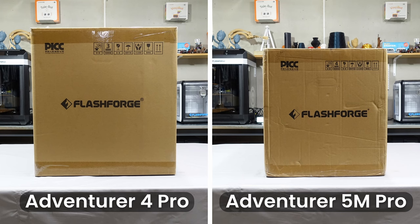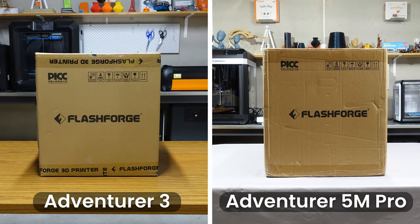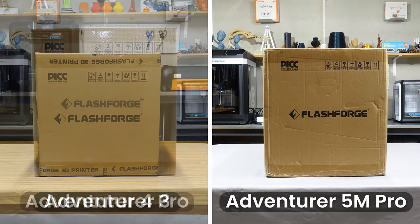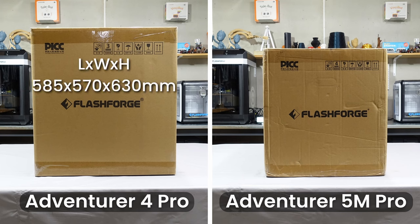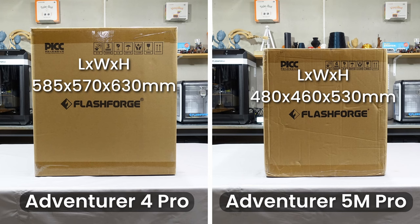The first thing you'll notice is that the Adventurer 5M Pro's box is significantly smaller than the Adventurer 4 Pro's. In fact, the 5M Pro's box is almost identical to the Adventurer 3. The Adventurer 4 Pro box comes in at 585x570x630mm and the Adventurer 5M Pro box comes in at 480x460x530mm — that's 100mm smaller on each dimension.